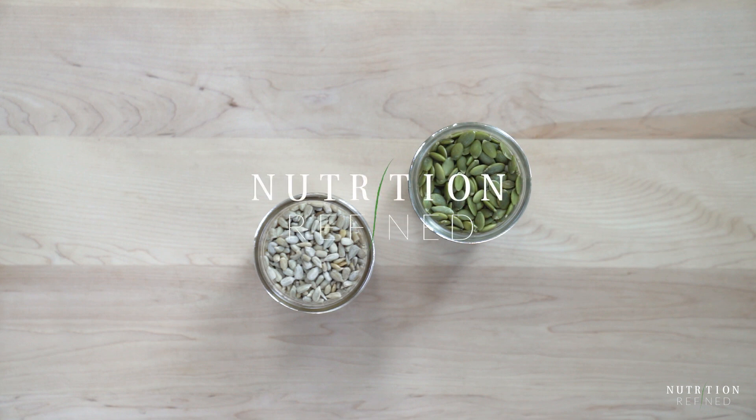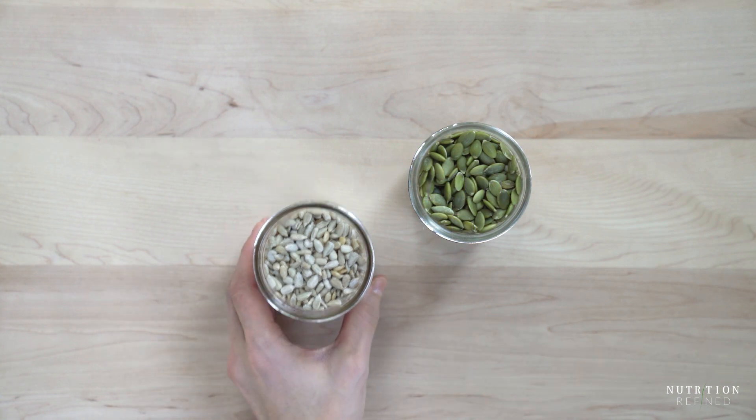Hi everyone! In today's video I'm going to show you how to make no-bake chocolate cheesecake.